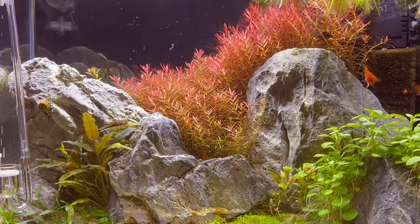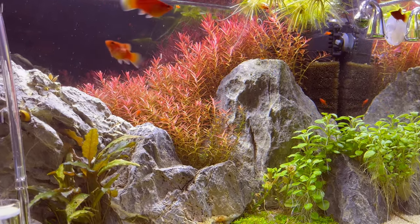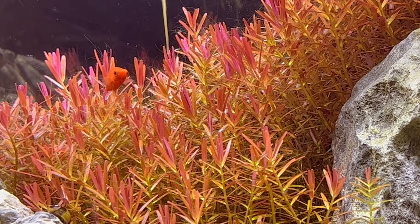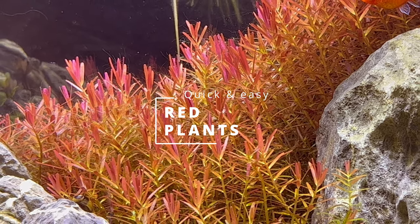Hey everyone, welcome back. Today we're going to talk about red plants. If you are a beginner and struggling with making your plants red or keeping red plants healthy, I will give you a complete guide about how to make your plants grow red and how to keep them healthy. It's not difficult, just follow a few basic steps.